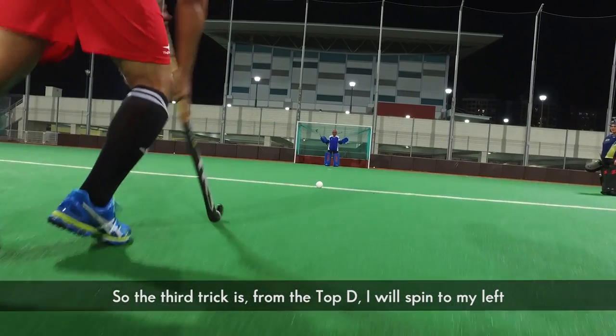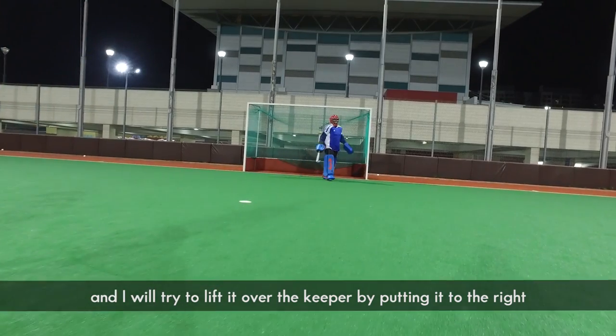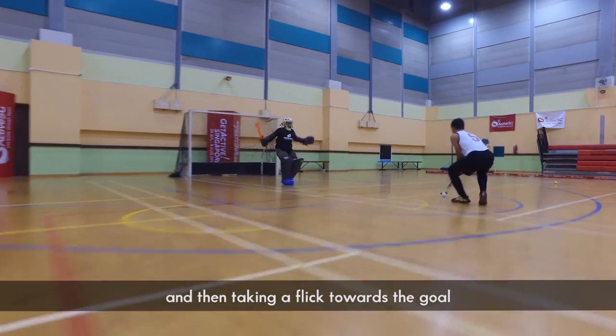The third trick is from the top D. I will spin to my left, and I will try to eliminate the keeper by putting it to the right side. I'll be pulling the ball to the right, and then stick it into the goal.